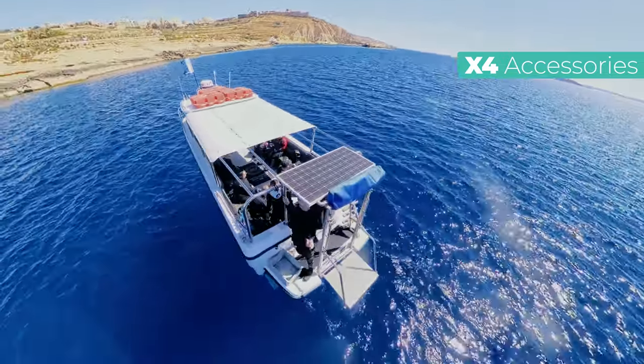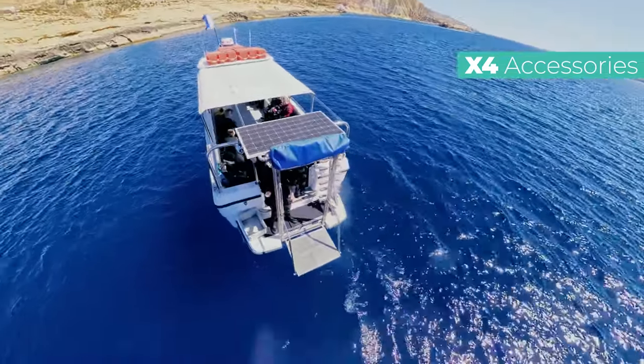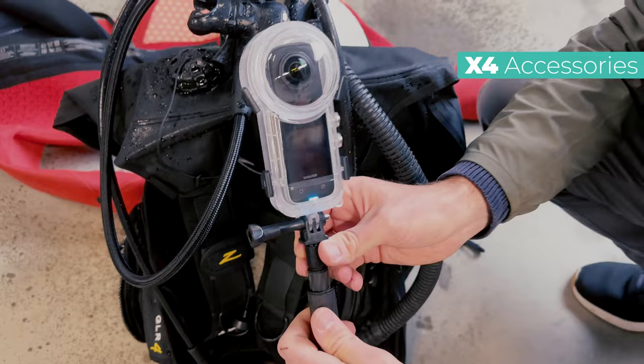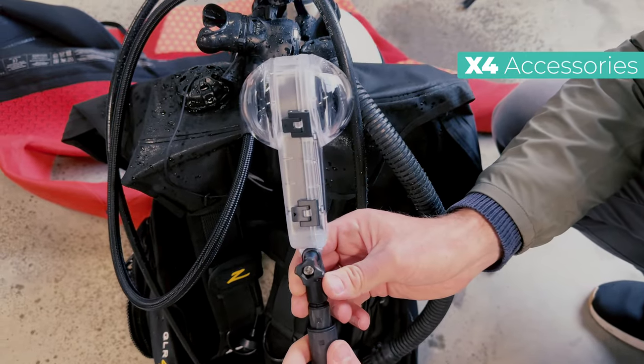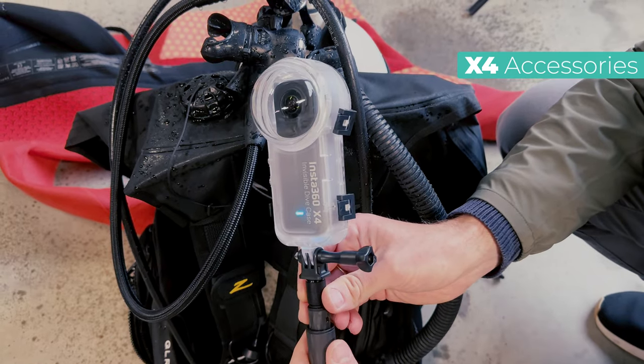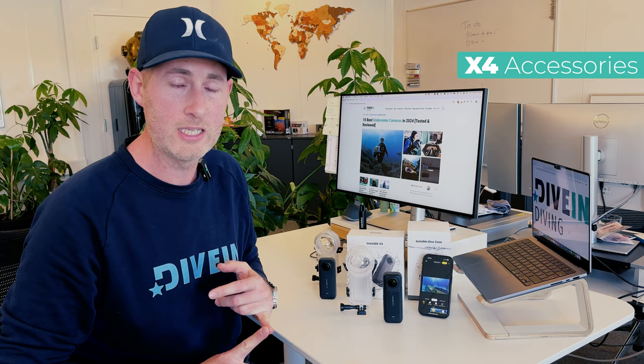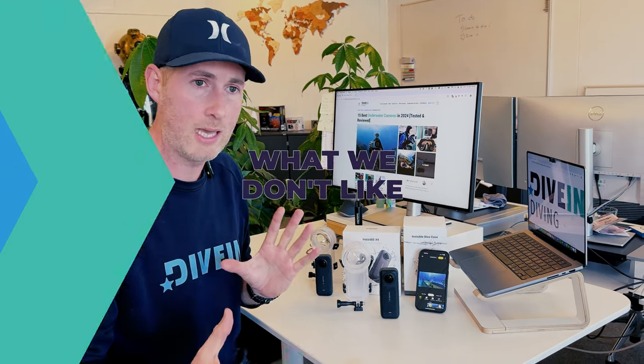I also want to go into the accessories. The housings are just the start — Insta360 has a lot of accessories. You can basically go bankrupt just buying accessories, but they have accessories for almost all the sports you want to do. Go check out their website before you buy, because it's definitely nice to see the options they have.